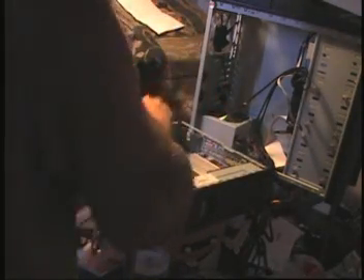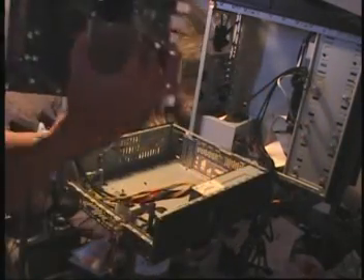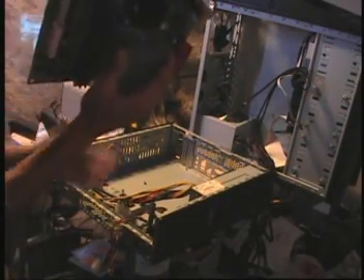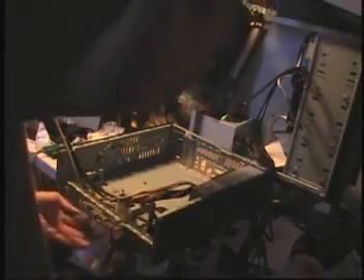Go ahead and start taking out these screws — this is the guts of the operation here. Picking up the main board now. As you can see, I've got the main board in hand. I'm going to get ready to mount this into the new case here — it's going to be different, it's going to be interesting.